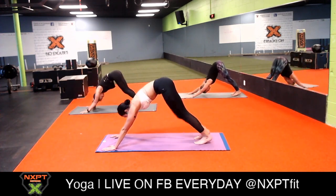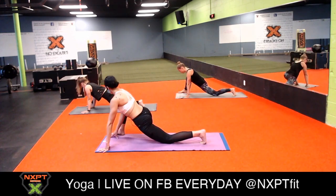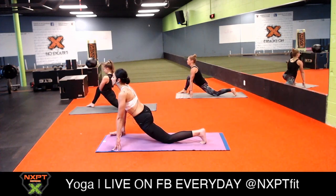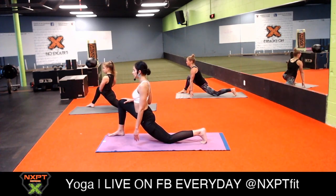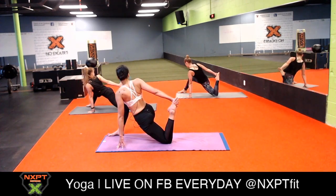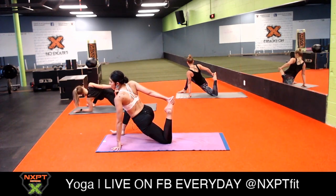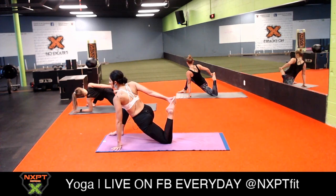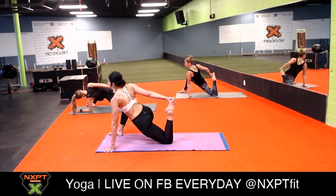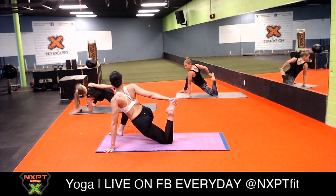Step back into your downward facing dog. Inhale your right leg high, exhale runner's lunge - step your right foot on the outside of your right palm. Bring your left knee down. Stay nice and strong, keep your head and back long in your runner's lunge. For those of you who can, bend your back knee and grab onto your foot for half lizard. You can come onto the knife edge of your right foot for a nice opening and twist, or go down to your elbow. If you want a deeper stretch - that feels fantastical!